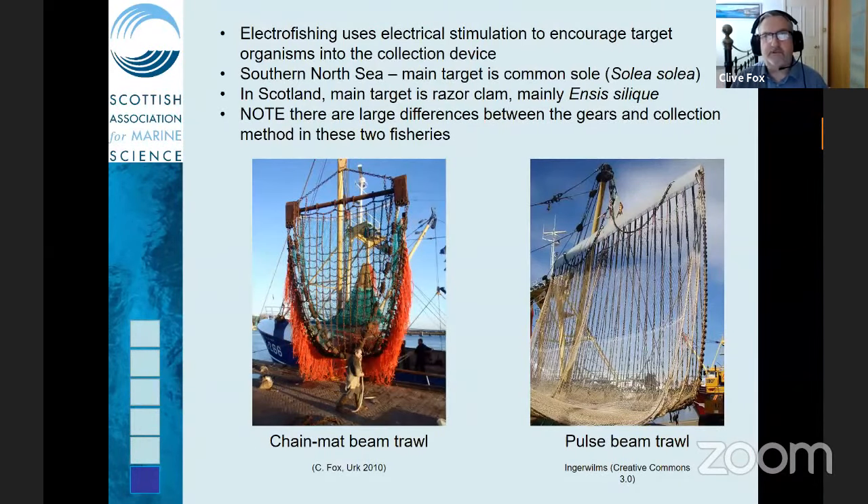So what is electrofishing? It's fairly obviously using electricity as a means of fishing — either stunning organisms or stimulating them to emerge from the seabed, where they can then be collected by some sort of fisheries device. Early experiments with marine electrofishing actually took place in the 1940s by some German researchers, but it was never really developed into a commercial technique, mainly because of issues around producing enough power to work in a marine environment.